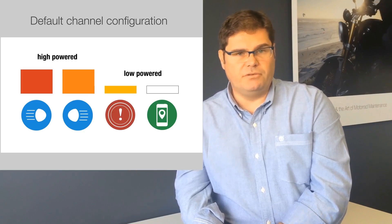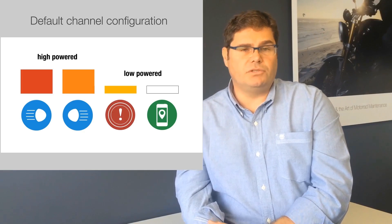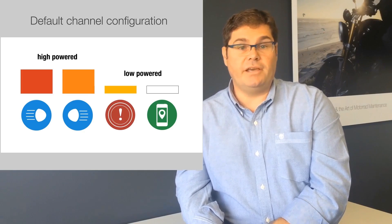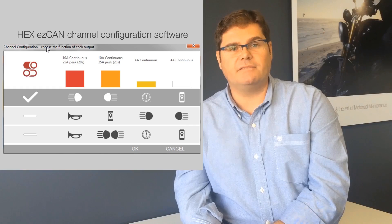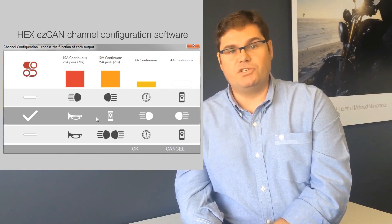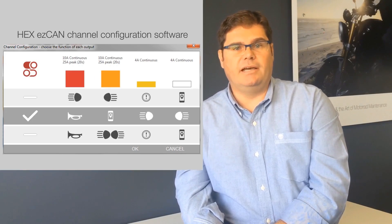This is what we're going to be using in this installation demo video. Of course, you might want to install different accessories — for instance, an air horn, which might draw 20 amps when activated, and you would want that on the high power channels. You just use the configuration software, change the configuration, and set your current limits as required.